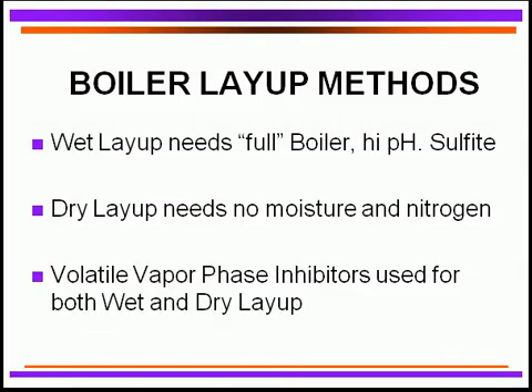A couple other areas we have to keep in mind in boilers: do you have a wet layup or do you have a dry layup? If you're going to lay up your boiler, you can lay it up hot or cold, but you've got to make sure that you protect it. You've got to have a full boiler — make sure the water has absolutely filled the entire boiler. It's high pH to prevent corrosion, and we have to load it up with sulfite so that we have no oxygen attack.